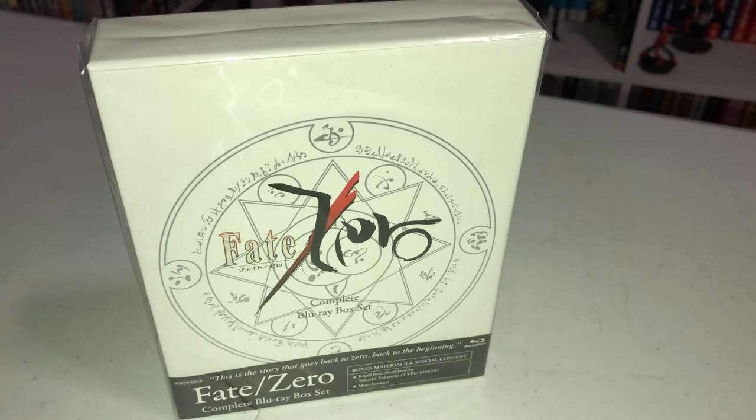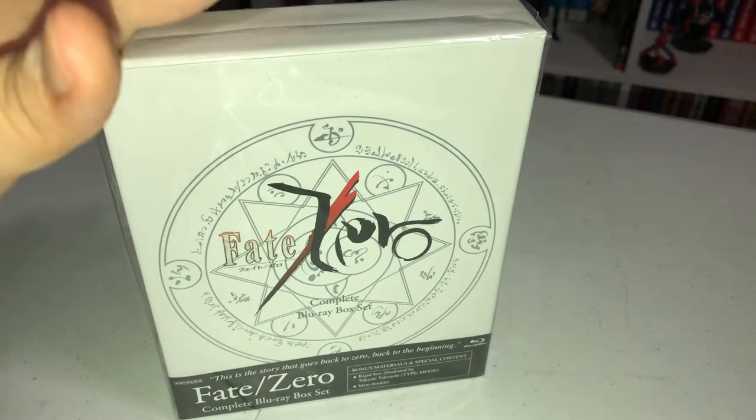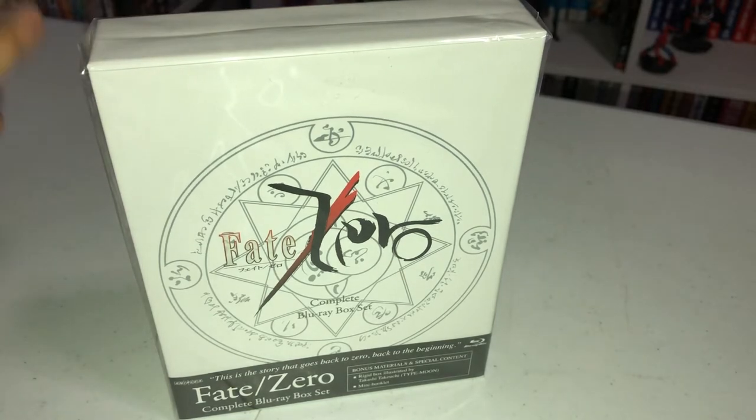Hey everybody, welcome to another exciting episode of what we can geek here on YouTube. Today I am so excited to unbox this for you guys. I have been waiting anxiously for this to arrive — I pre-ordered this item as soon as it was solicited. I knew it was expensive but I said, you know what, I need it.